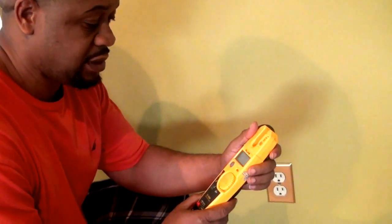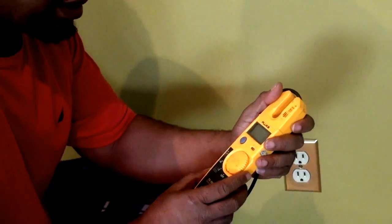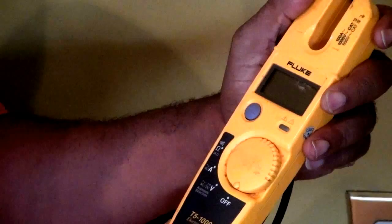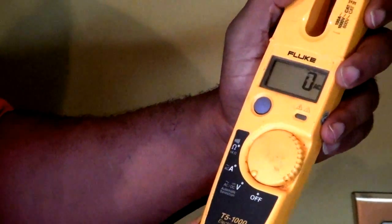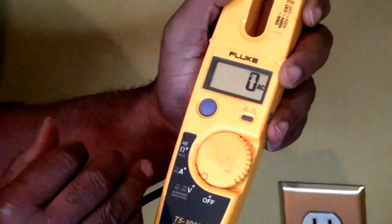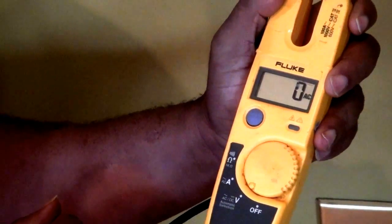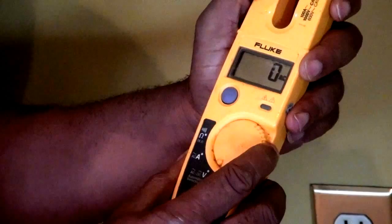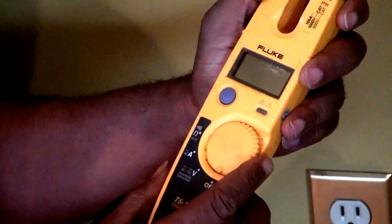The meter that we're going to use here today is a Fluke model T5-1000. This particular multimeter is self-ranging, which means if I dial this dial in to check voltage, amperage, or whatever variable I'm trying to test, it will automatically adjust to that particular item and there's no need to do anything further.